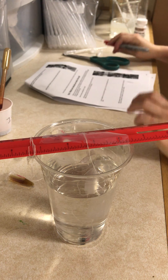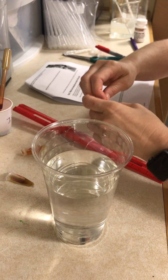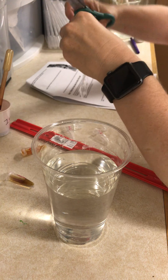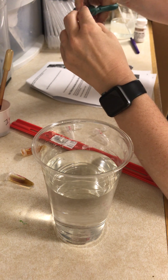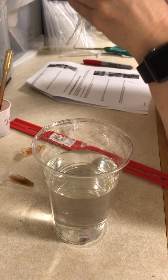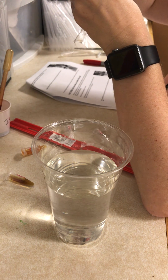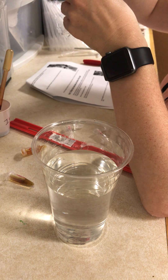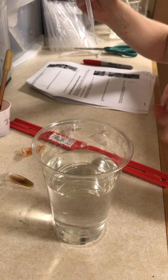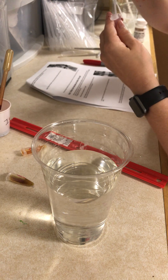I'm going to take two tubes and label them 'inside.' Now I have to cut the dialysis tube — I'll take it out of the beaker and hold the knot and cut right below it. Students can do this with a partner, one person holding and one cutting. Then I'll take a clean pipette, insert it in the tube, rub it a little to separate it, suck up the liquid from inside, and put one milliliter of the inside liquid into each of my inside tubes.